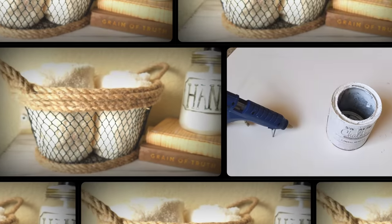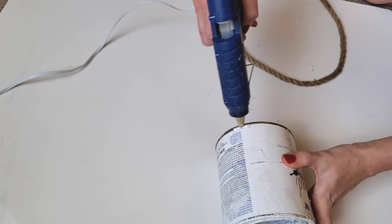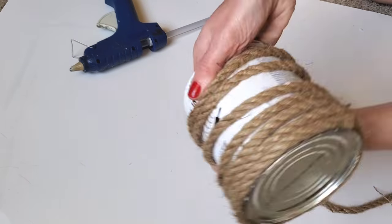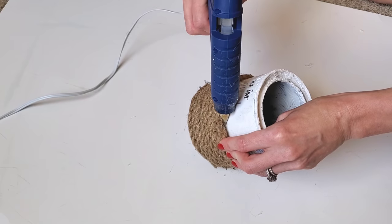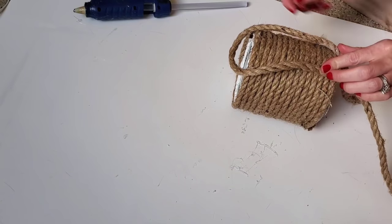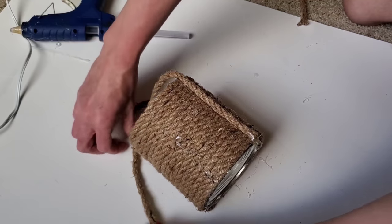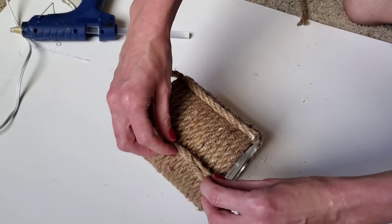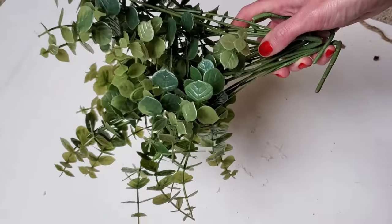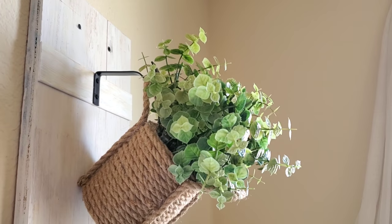This first DIY is super easy. All you need is an empty can — this is an old paint can of mine. Add a dab of hot glue at the bottom, wrap your rope around, and you don't need to add glue again until the very end. Do the same with a second and third piece of rope, then measure out your handles. I'm using Dollar Tree rope that's nine and a half feet long — if you have 13 feet you'll only need two pieces; if you use nine and a half like me, you'll need a little bit over two.